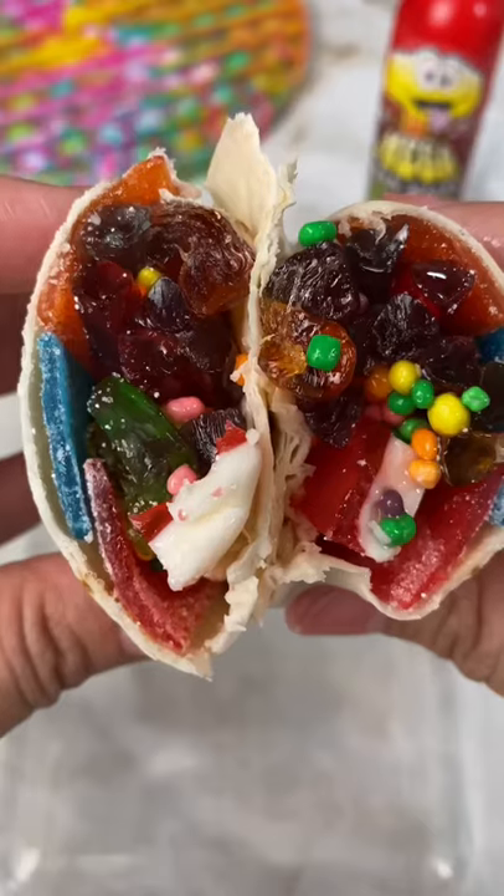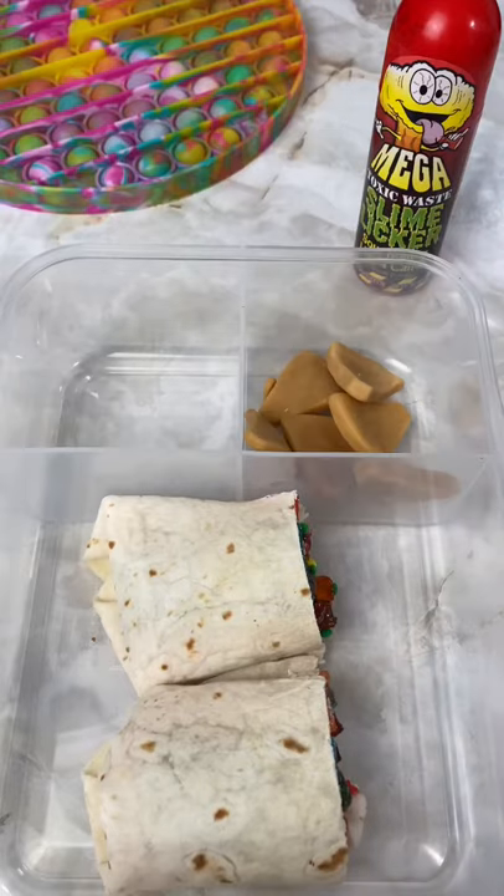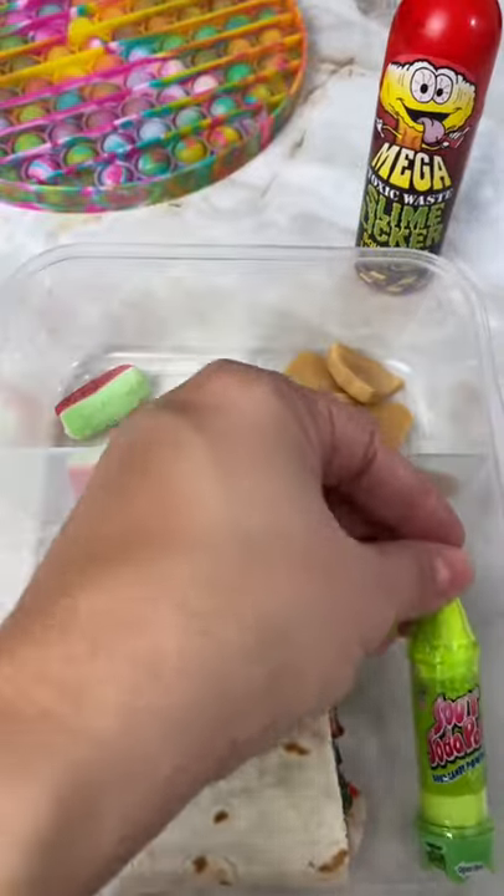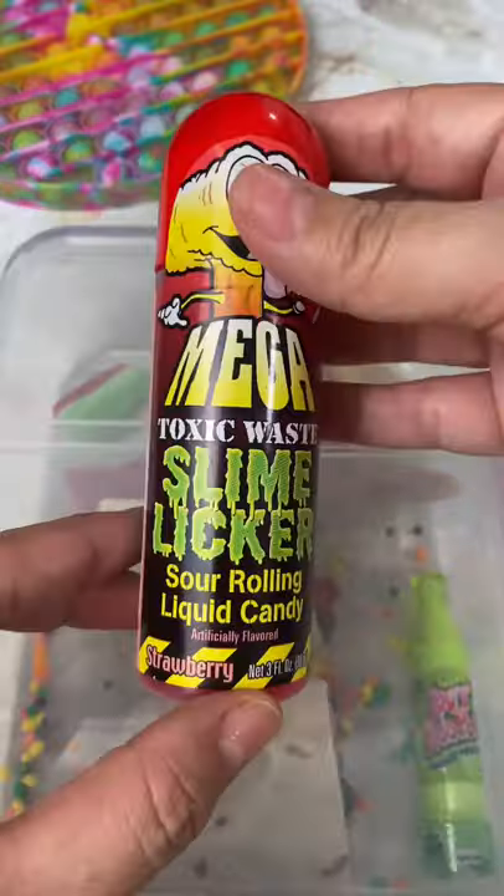I put it in her lunch box and then I sent her potato chips and slices of watermelon to keep her healthy, a lime soda, and her slime liquor. Follow for more.